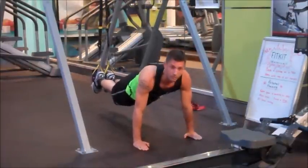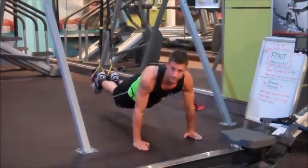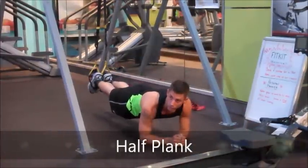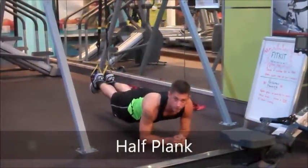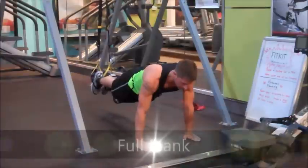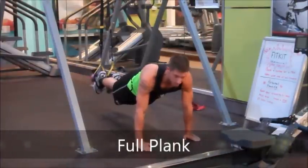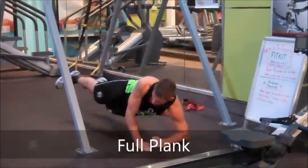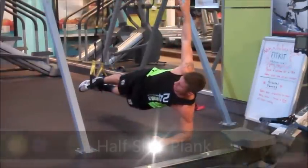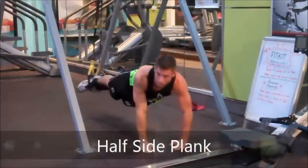From there now I'm going to go into a half plank, making sure that my core is strong. From there I'm going to do a full plank. Then I'm going to go into a half side plank, and then a full side plank.